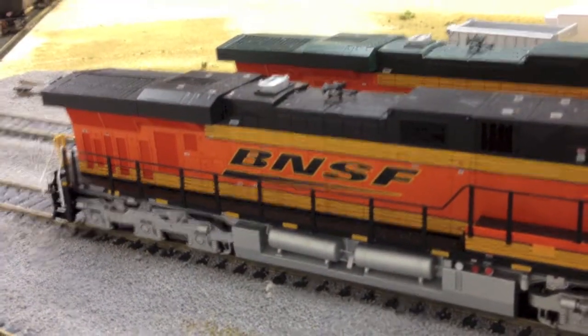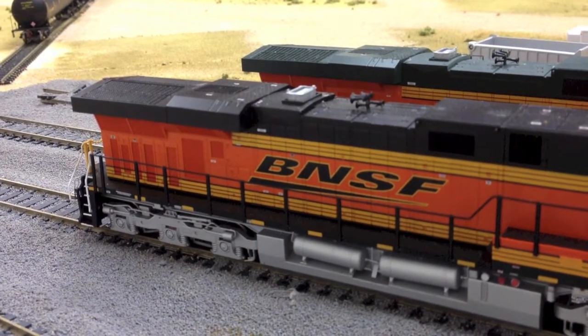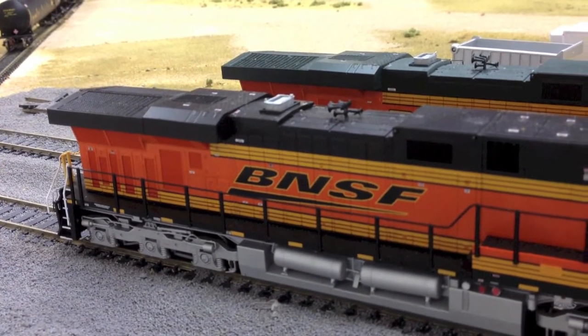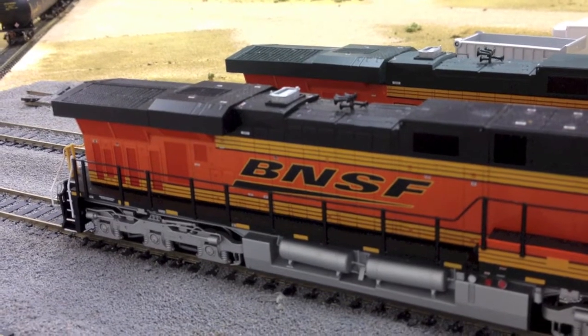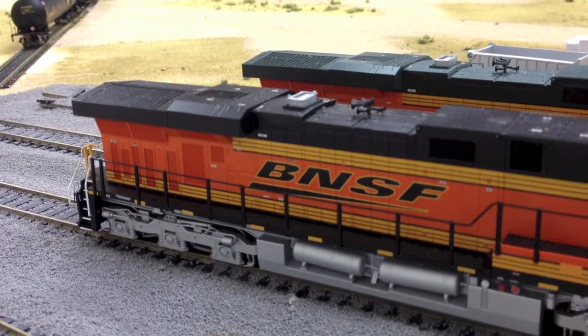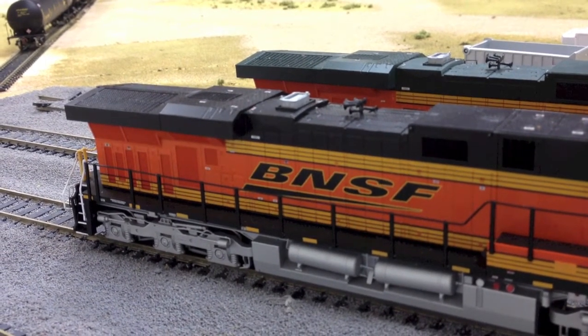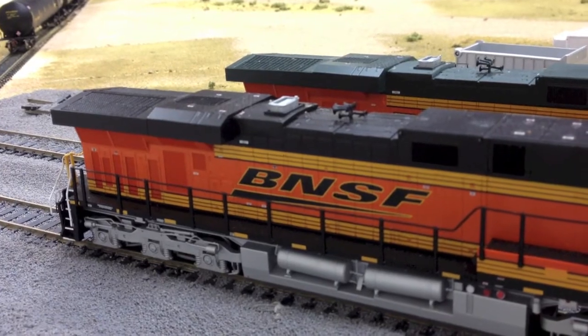So here we have the dynamic brake sound. We also have air release with that classic GE whooping sound, as well as another short let-off, and the coupler.